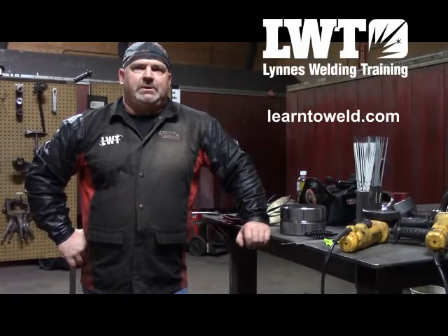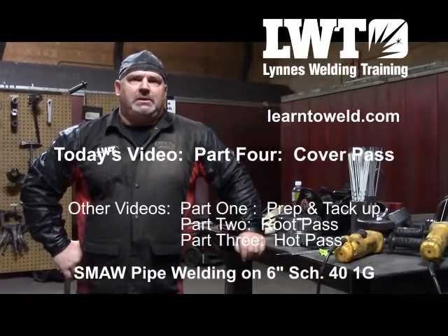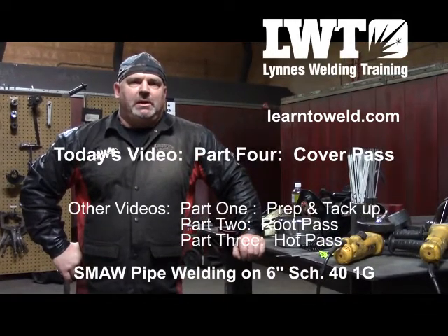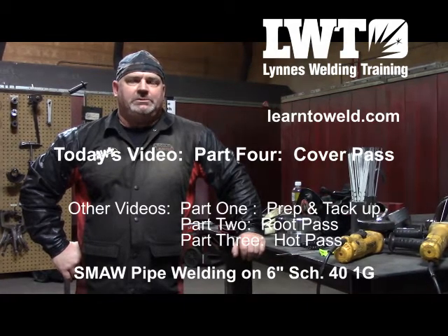Hi, I'm Dave Linnis. I'm president of Linnis Welding Training out of Fargo and Bismarck, North Dakota. And today I'm going to show you how to prep a 6-inch Schedule 40 pipe, how to tack it up, and how to weld it in the 1G position.